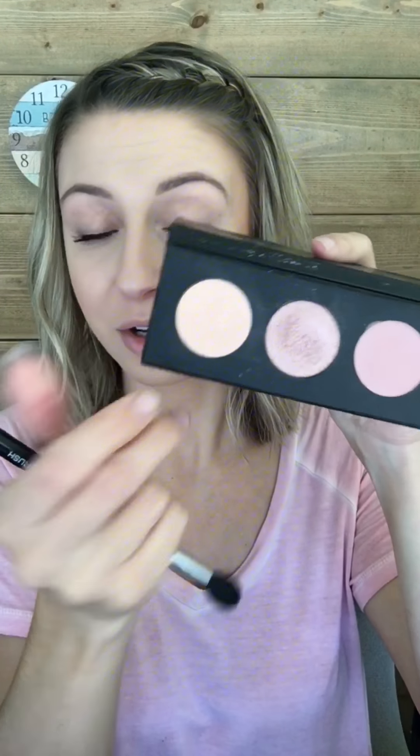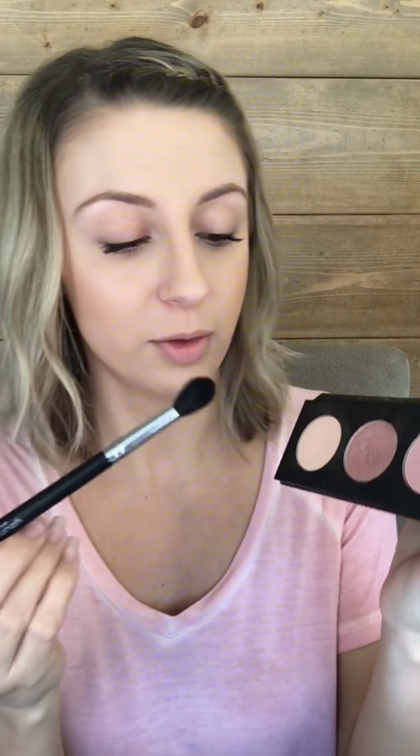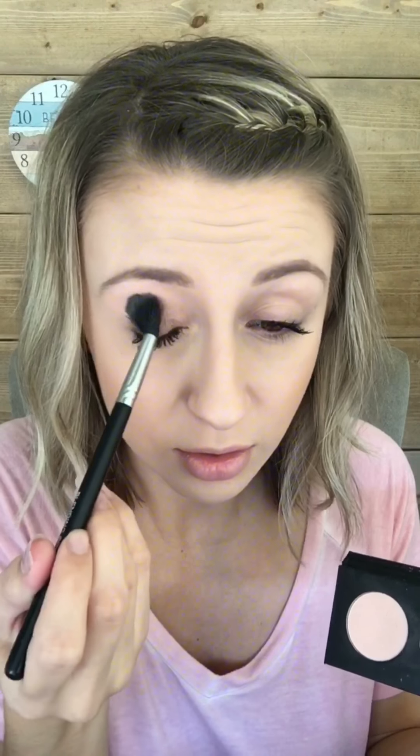So we're gonna start with this color called Discrete and using a big fluffy brush — it's our blending brush — just to get a little bit of product lightly under the brow. This light color is very close to my skin tone, but it's gonna help the pinks we're about to use just blend into my eyes better, into my eyelid color.